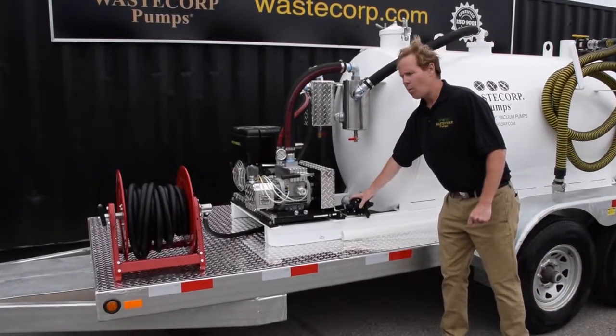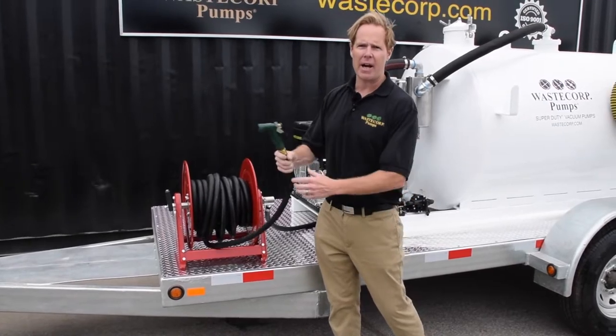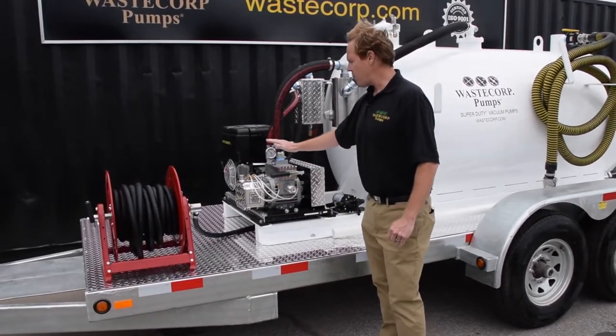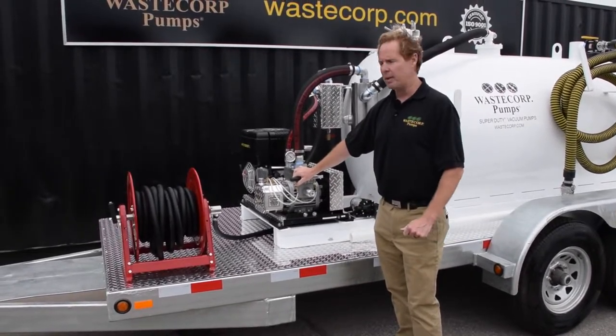We have a separate water pump connected to our hose reel that you can use for spraying down or washing down porta potties or any other type of product that you have. And you have the heavy duty vacuum pump that will remove the sewage from the septic tank or whatever source you're pulling it from.